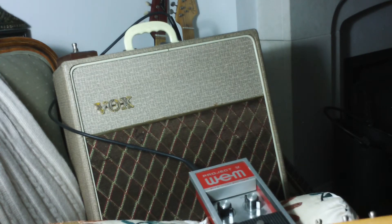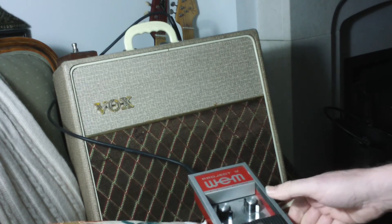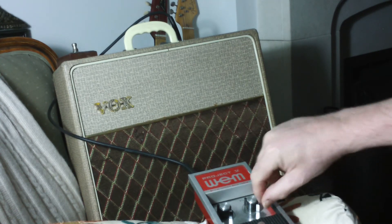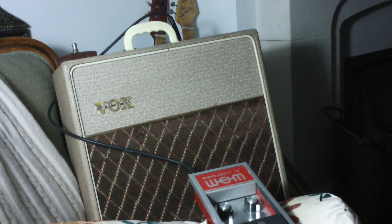That would mean taking the edge control off. Edge control on, and off — notice that the volume goes up a little bit and everything else changes. Anyway, that ought to be enough for the Stratocaster. It's not really, to my way of thinking, a Stratocaster pedal.